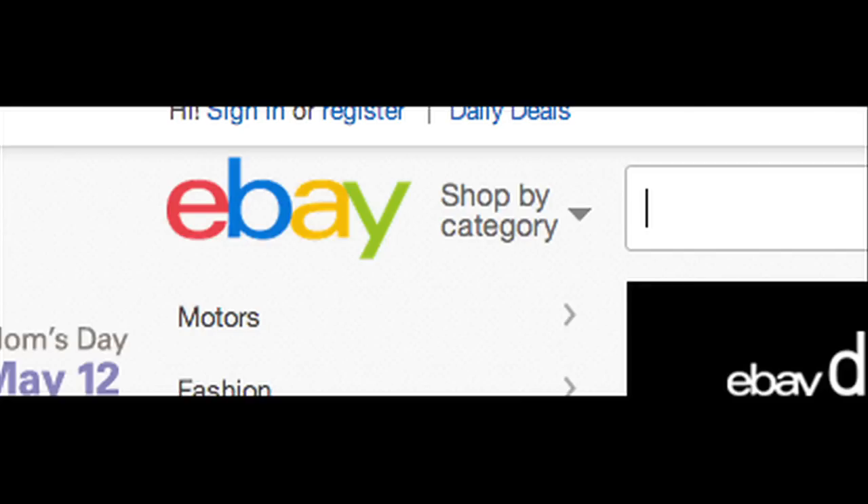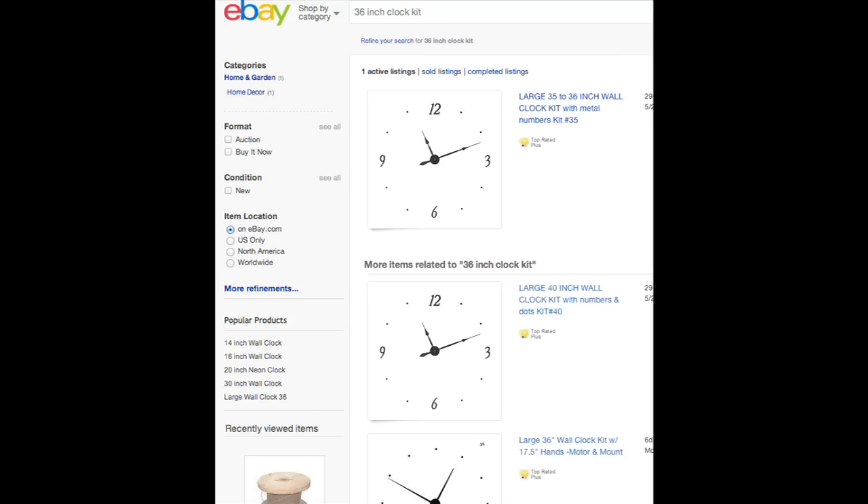What else are you going to need? You're going to need a big clock kit. These were actually really hard to find — I looked all around my neighborhood and I couldn't find any at the craft stores or the clock stores. So I thought, duh, eBay. I typed in '36 inch clock kit' and a million came up. I ordered it, it came two days later. I'm all set.